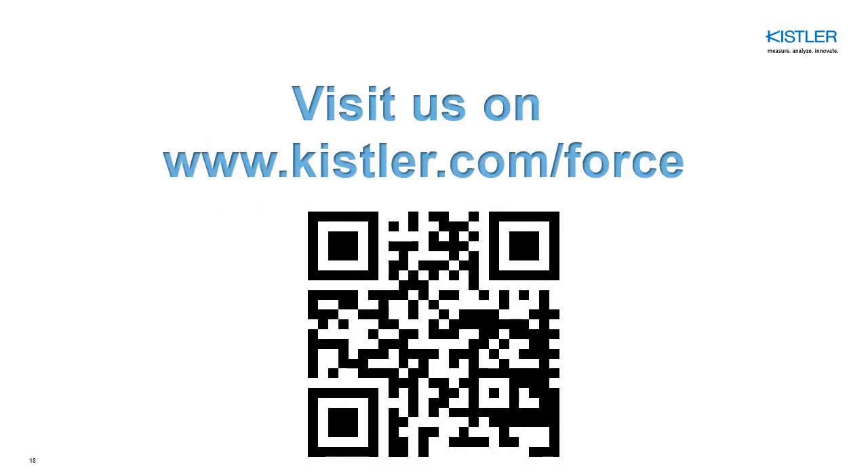Thanks for watching. I hope you are a little closer to your decision on which sensor you need. For more information, please visit us at www.kistler.com/force, where you can find many more resources, or simply drop us an email with your questions and we will get back to you. Thank you and enjoy.